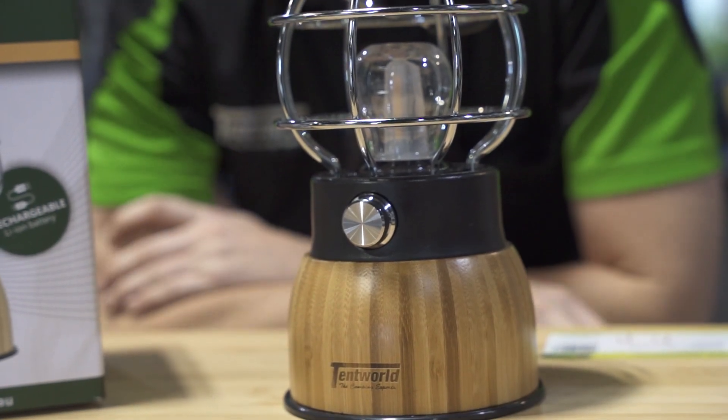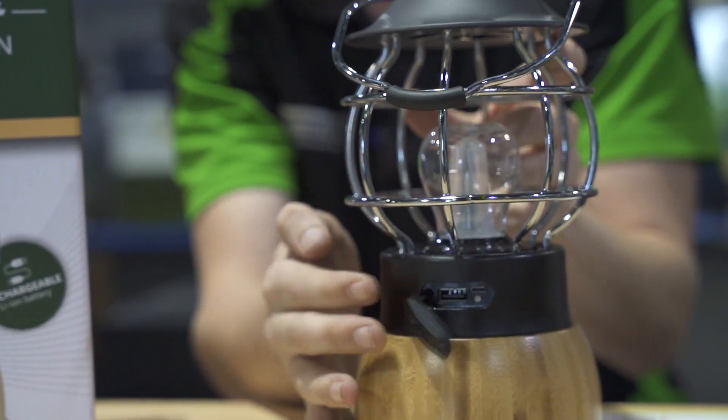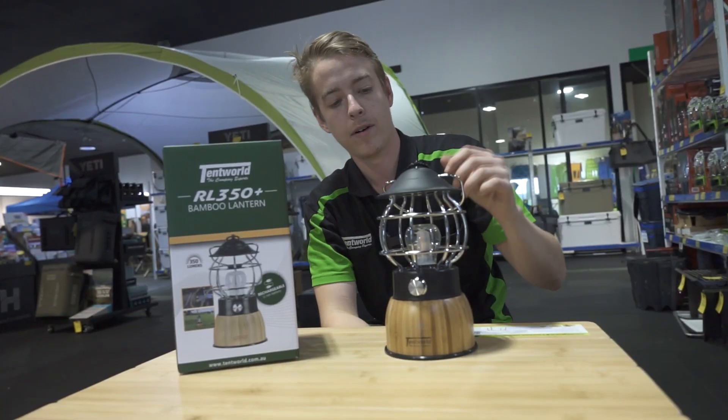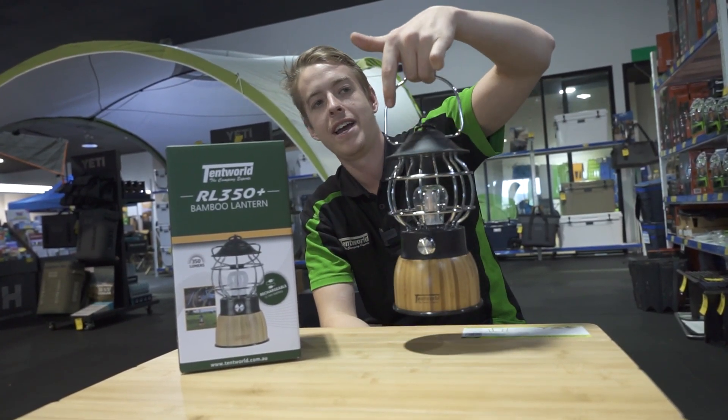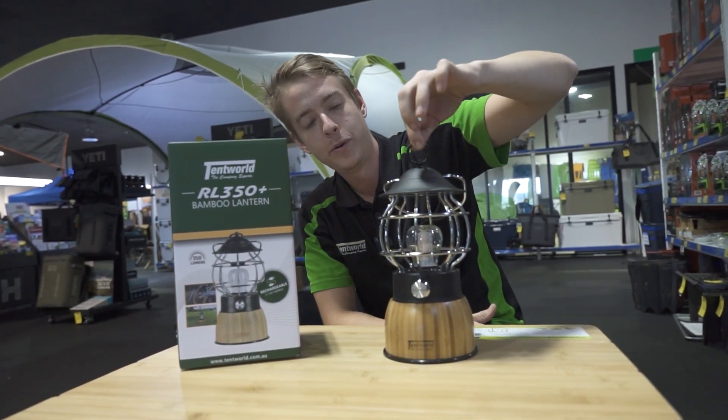Like all the other Tentworld lights in the range, this one is fully rechargeable — just with the port on the back there, you can tell by the USB symbol. There are a couple of options on these ones: a nice little carry handle, and you can also use this as a hook. They also have a small loop you can hook on as well.